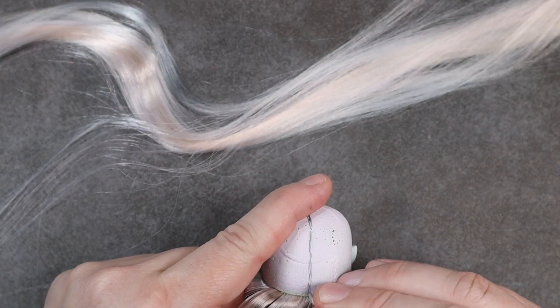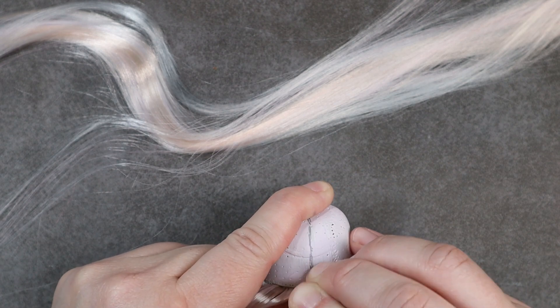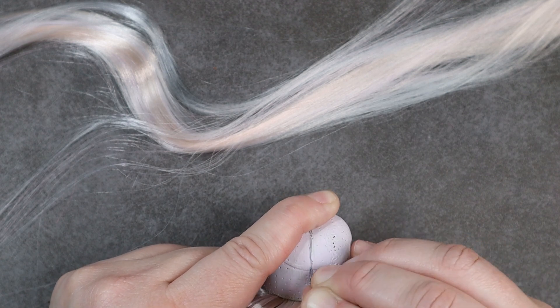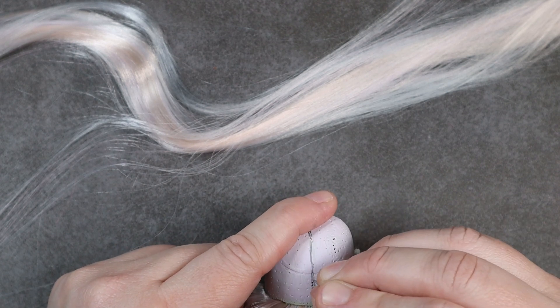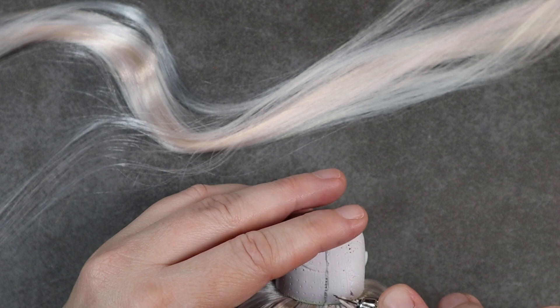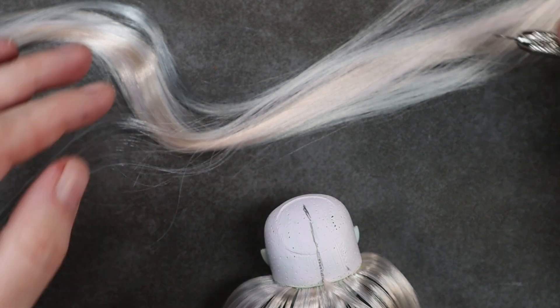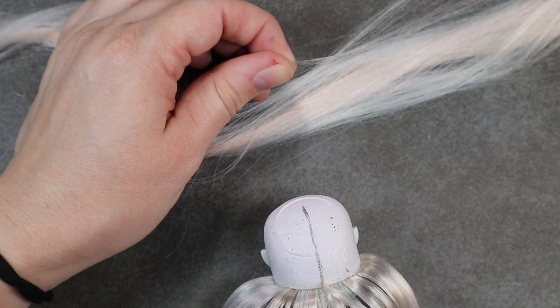Normally when I'm creating a part line that doesn't exist I don't even bother putting extra holes - I just stab my tool down in it. But this Laguna's vinyl was on the harder side and the first time I did it broke needles, so I went ahead and used a thumbtack to make a few holes first, then plugged my hair, then went back to make some more holes and plug some more hair.